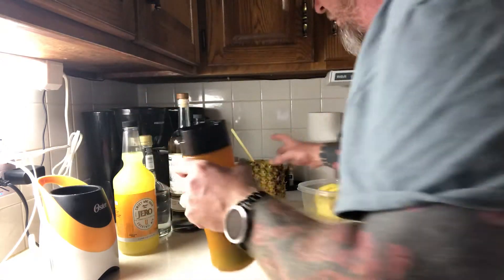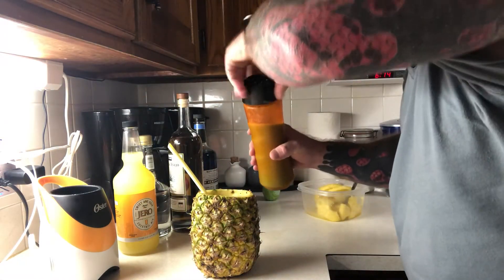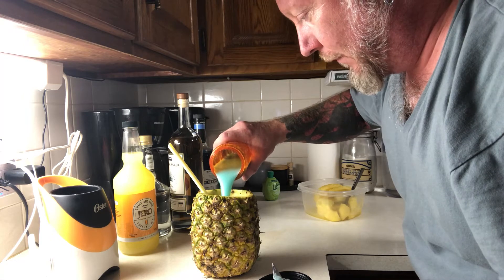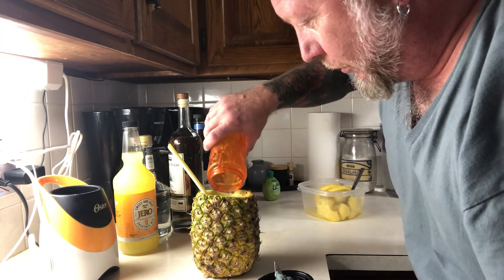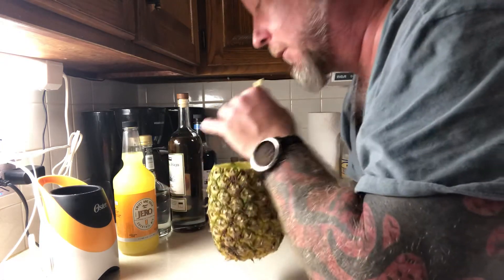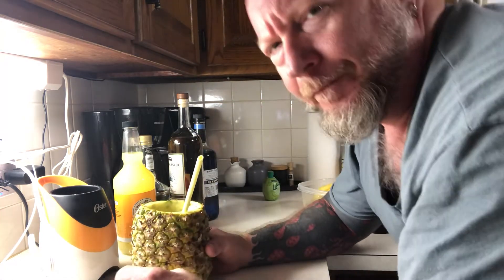Now here we got our pineapple and here we have our electric blue margarita. Always good, always tasty. And some for those hot summer days, that's the stuff right there, man. Oh yeah, be careful — they'll catch up on you.